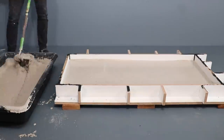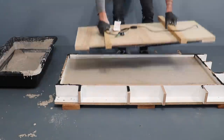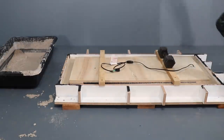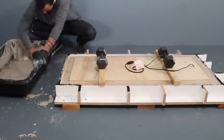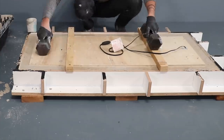I used a hoe to spread the concrete around evenly and push it down into all the corners before adding the plywood contraption that has the heating mat on it. The plywood weighs less than the concrete so it tends to float up, so I just used some weights to hold it down. I poured concrete around the edges of the plywood and then shook it a little bit to help get out the bubbles.